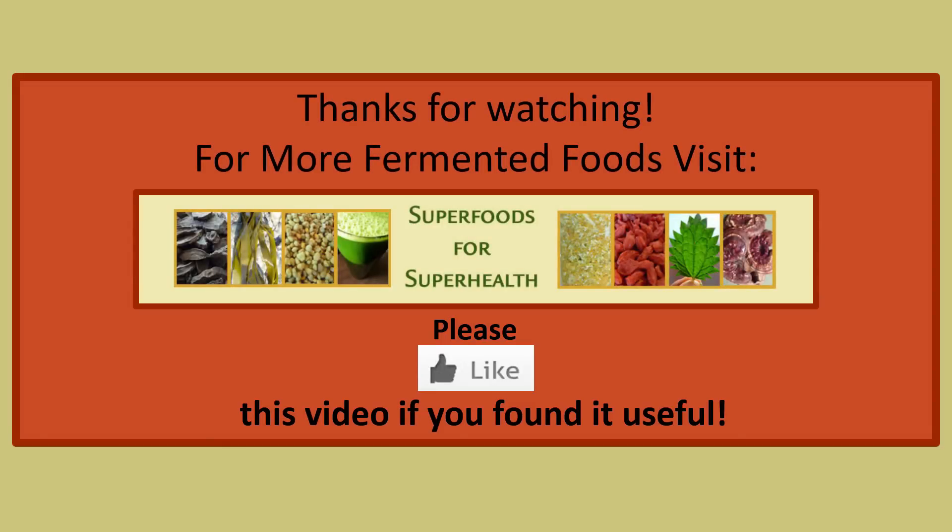Thanks for watching, and for more fermented foods visit superfoods for superhealth.com. Please thumbs up this video if you found it useful.